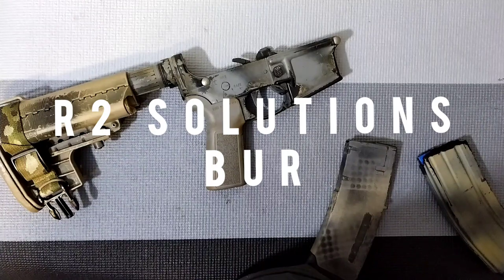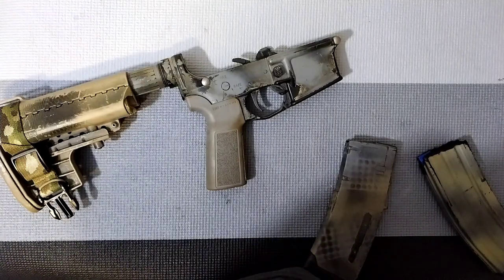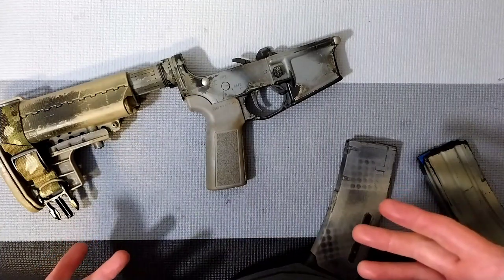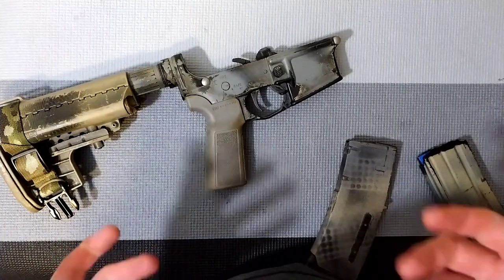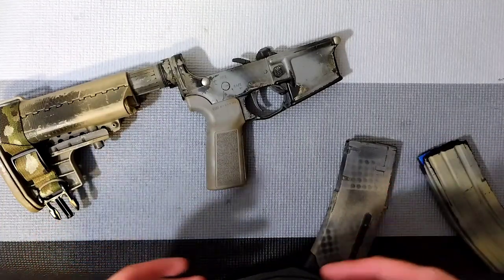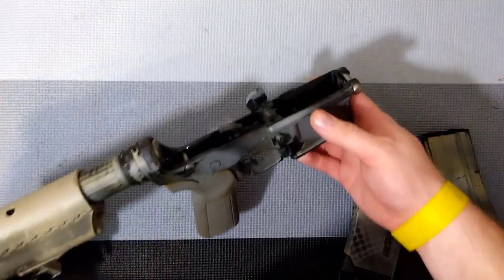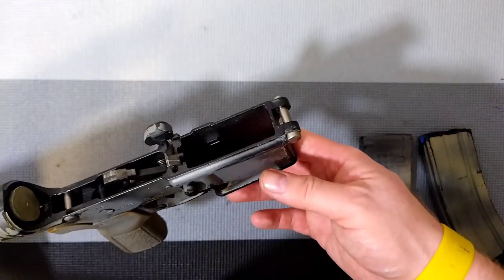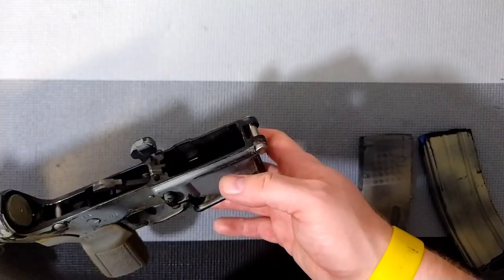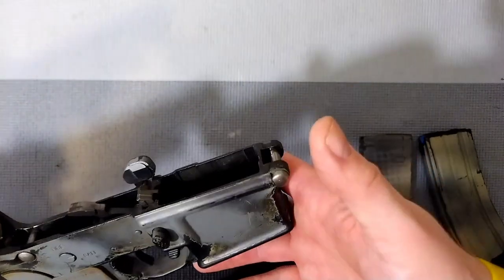Hey guys, Ben with KCT back for another one, aka Wendingo Man. I want to show you something real quick — it is the BRR, the backup release mag catch from R2 Solutions USA. I've had to think about how to film this video because YouTube is striking channels under the guise of showing a modification to a firearm. These magazines are completely empty, and we're dealing with a part that's already installed — essentially the standard mag catch you'd see on a normal AR-15. No modifications, just an upgrade to a standard part.